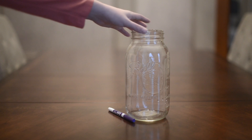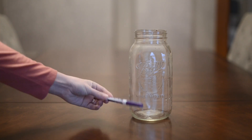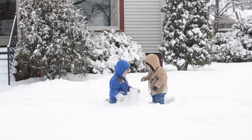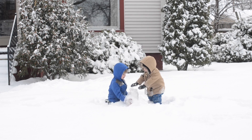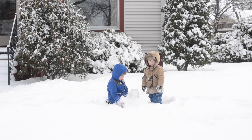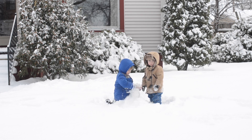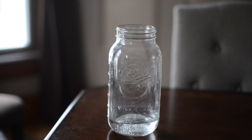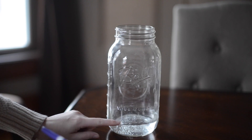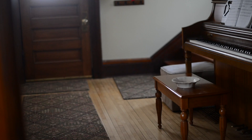This is one of the easiest experiments. All you need is a jar and a marker. You fill your jar up with snow and then make a mark on your jar of where you think how much water is in the snow. You can see once our snow melted we were off with where we thought.